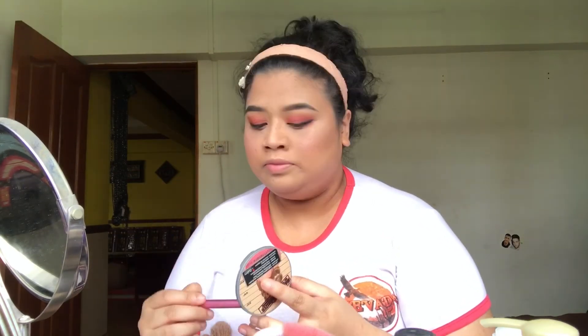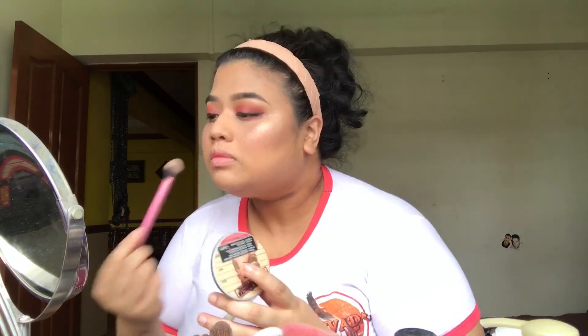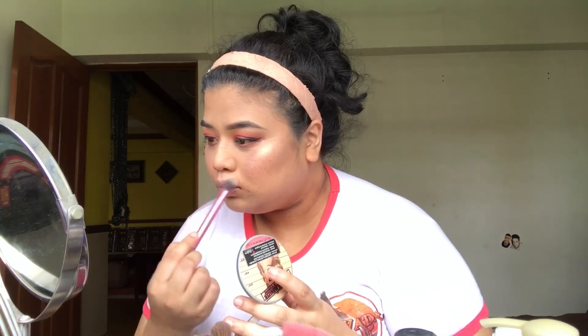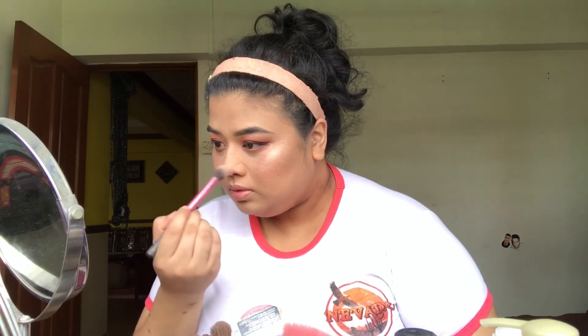Now I'm going to use the Mary Luminizer to define that particular part of my cheeks — and whenever I look at it, it's pretty amazing. Look at this — it's freaking popping, looks so wet, which I really like! I put it on my cupid's bow even though I don't really have much of one, and on the tip of my nose just to make it look like I don't have a witch nose.